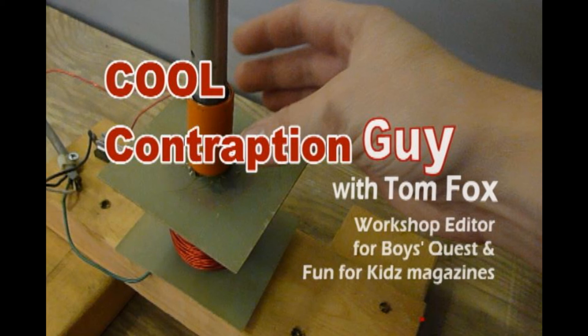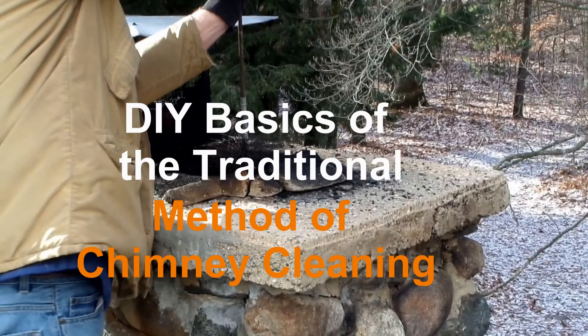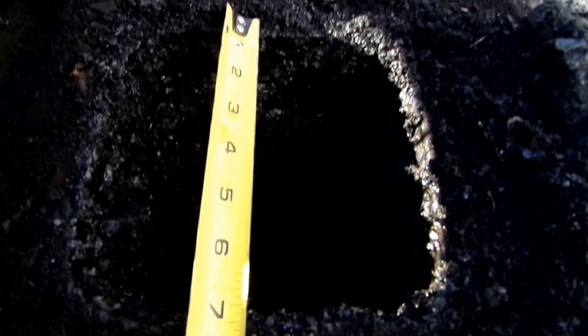The Cool Contraption Guy with Tom Fox, workshop editor for Boy's Quest and Fun for Kids magazines, presents the basics of the traditional method of chimney cleaning. The very first step to clean a chimney is to assemble the needed tools.